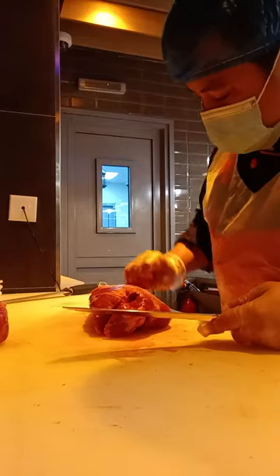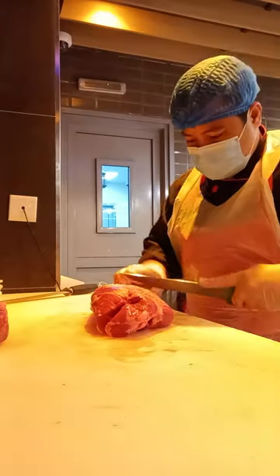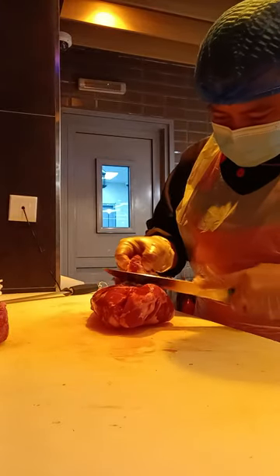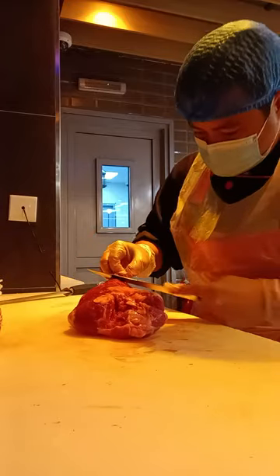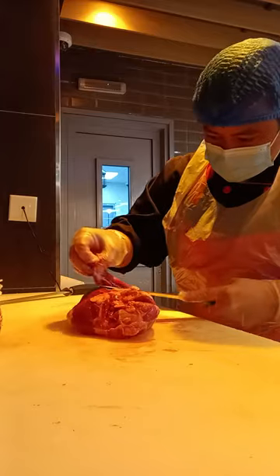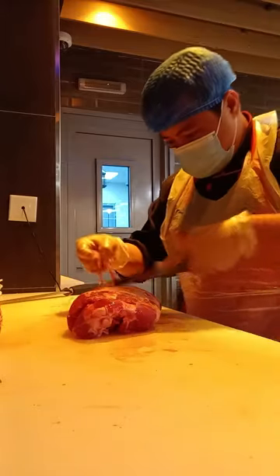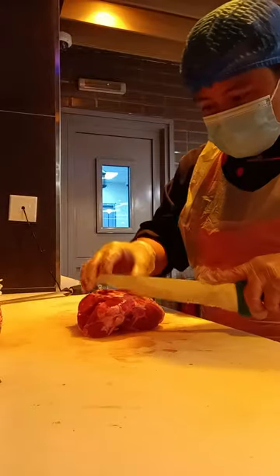First we will remove the remaining fats. This one is to make cubes.